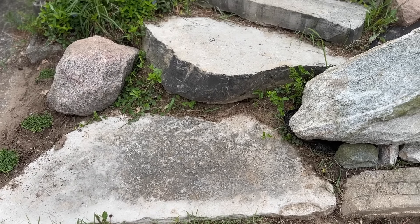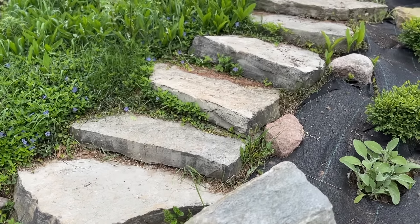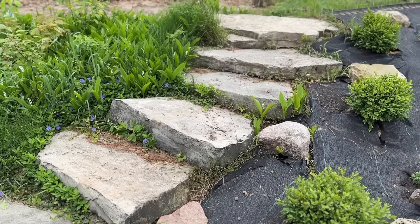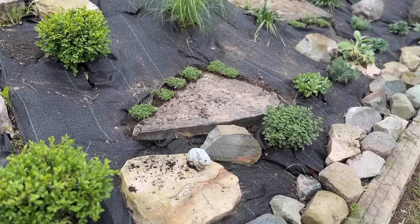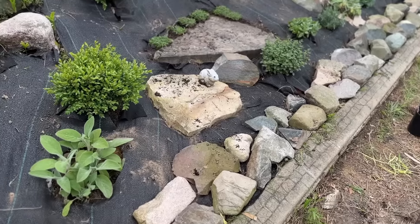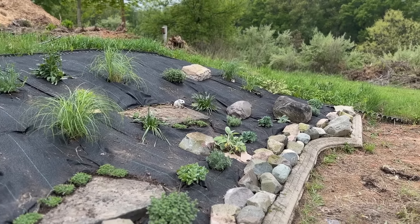For some reason, no one seems to be able to see the potential of these steps — at least the men I've shown them to. These steps are amazing. I'm going to clean them up with the pressure washer, clean up these stones and the border too. It's going to look like it's brand new, it's going to look amazing. Don't doubt the process.